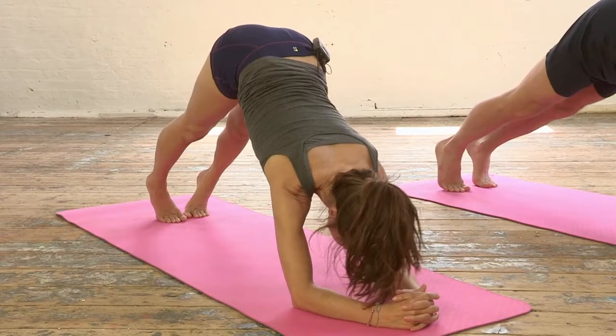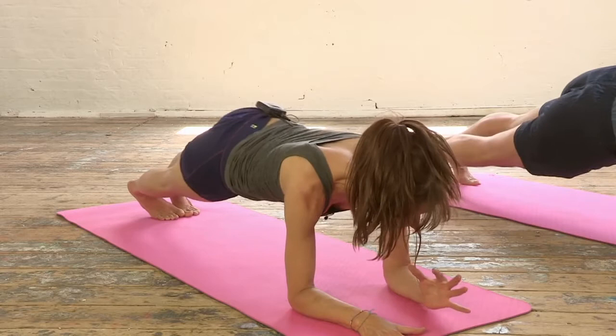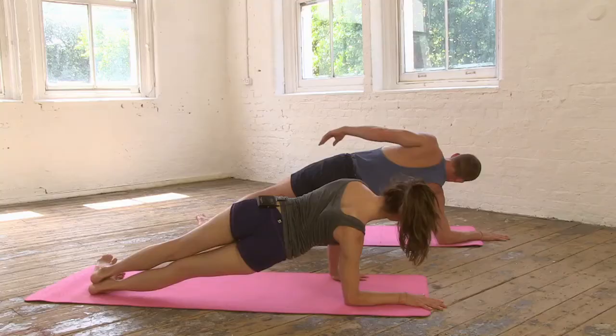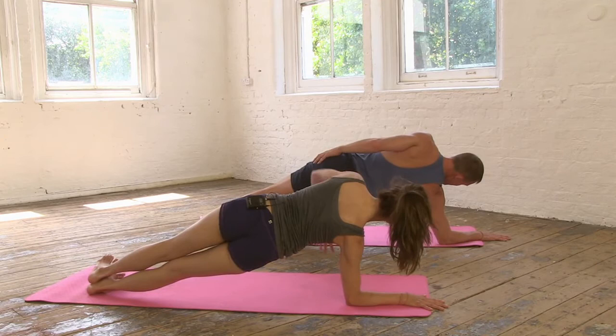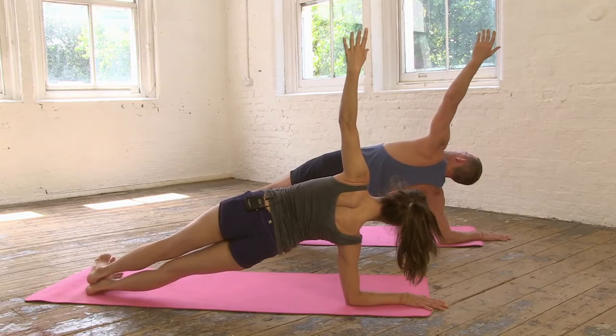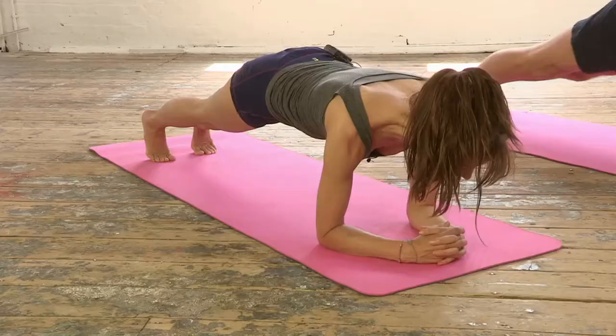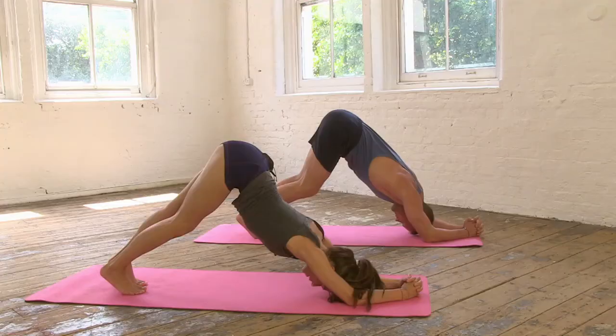As you breathe in, bring your weight forwards. Release the hands — right palm flat, take the left hand to the ground, press into both hands and tip the body to the side. Bring that shoulder blade right down the back. Press into the right hand to raise the left arm. Take a moment more there, and then gently exhale, lower the hand. Turn around to your elbow plank and then softly as you breathe out, all the way back to that downward dog.